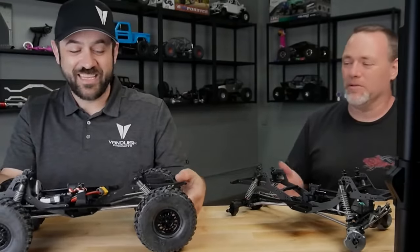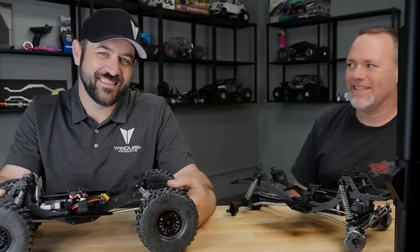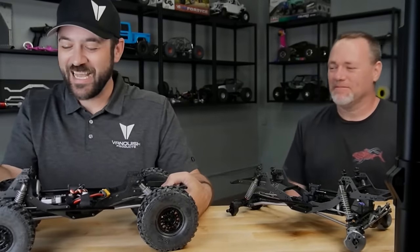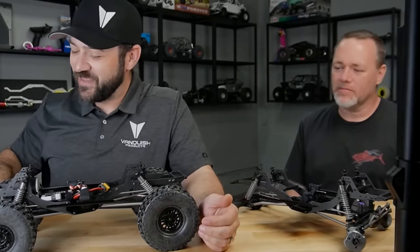Brandon did a majority of the work with Josh on this. Brandon has described it differently when I handed him the SolidWorks files. He went through and did all the polishing and finishing and most all of the hard stuff.